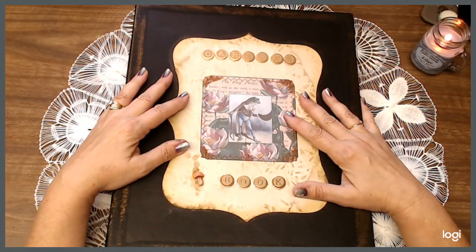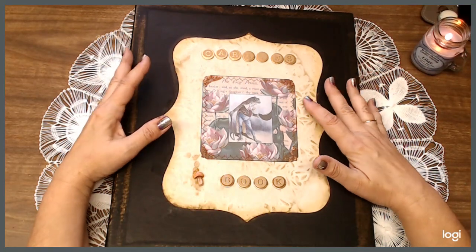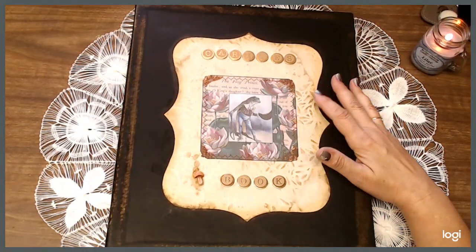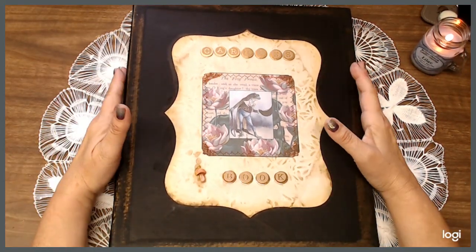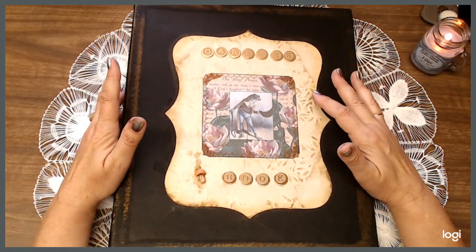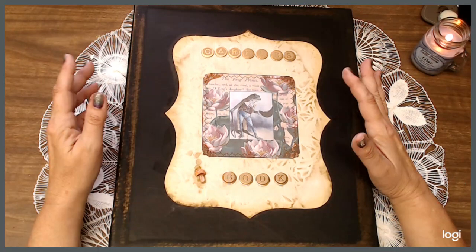Hello everybody, it is Judy here. Welcome back to my channel. I'm going to be showing you this beautiful journal that I have done. It's already sold, but I just wanted to show it to you. It has a gorgeous digital kit theme that fit perfectly for the person that was wanting it.